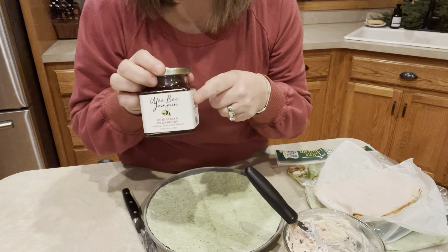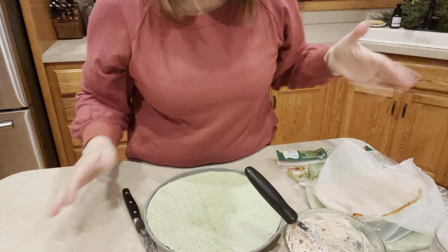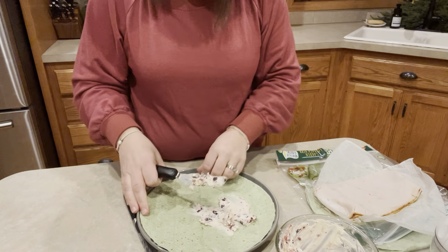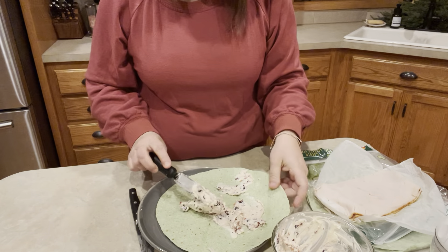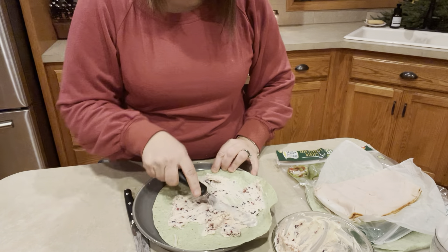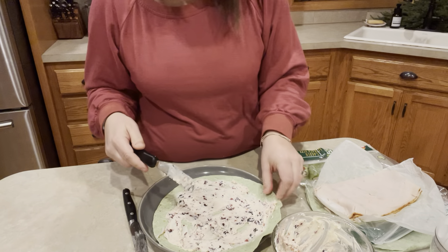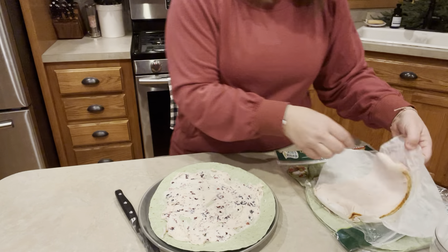If you don't have anything like this jam, it's totally okay to skip it. If you don't have a food chopper, just use a knife and cut those cranberries a little bit smaller. This is such an easy one. So spread your cream cheese all over your wrap — you can go pretty heavy on this. Spread that on your wrap and then add turkey.